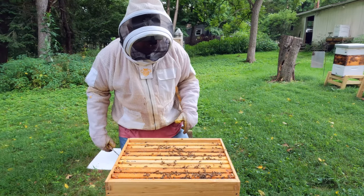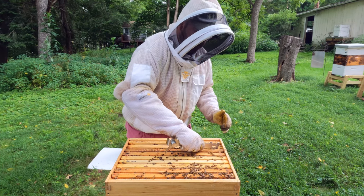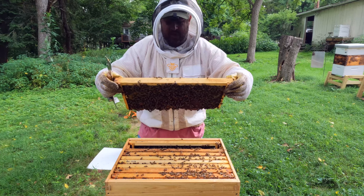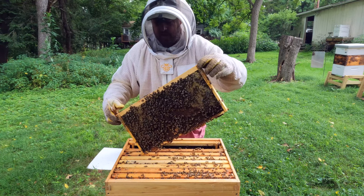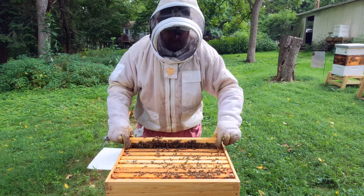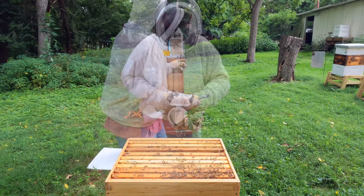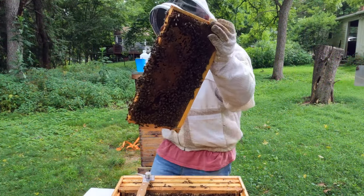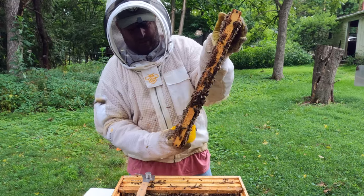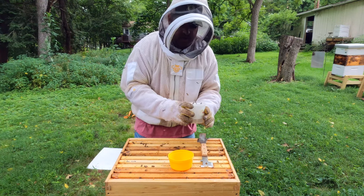When you are doing this mite wash, you want to get into the brood area. You want to make sure when you collect your bees that you are not killing your queen. You want to make sure you get an area where there's young brood and do not kill your queen — very important. Got a cup of bees here — in we go. I did not see the queen.